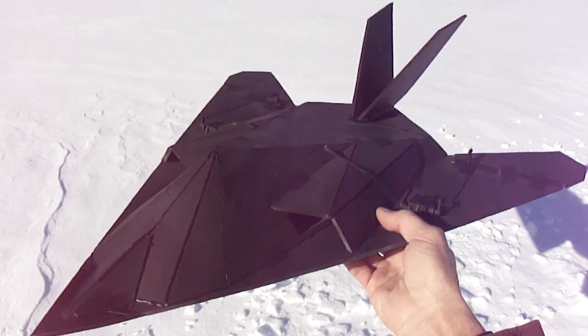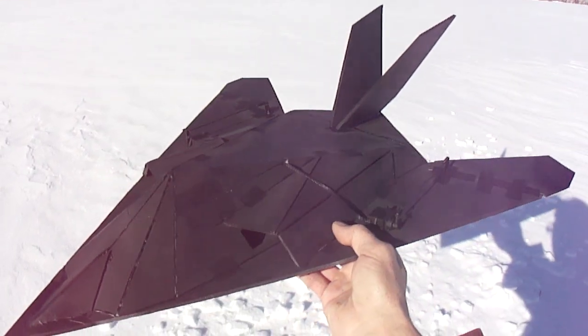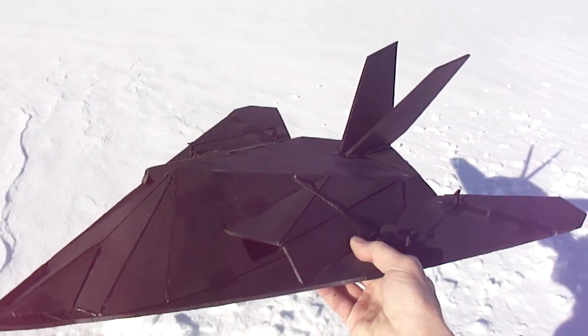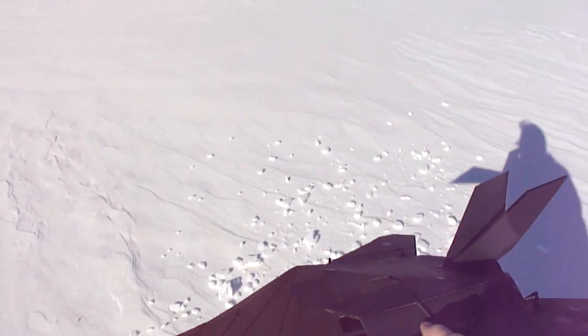See how this goes — this is like a maiden flight right now. Hopefully I got everything right. Find out real quick here. Yeah, let's take her out.